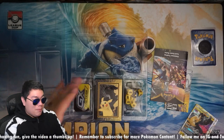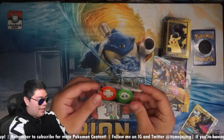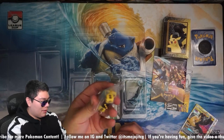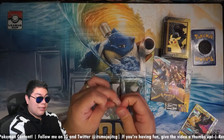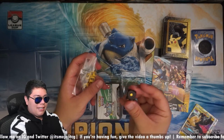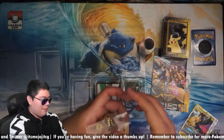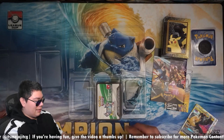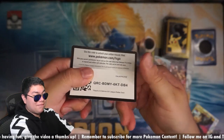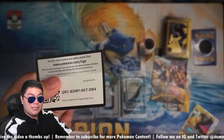I think the Jirachis won't be holofoils, but I could be surprised. And as I said, it comes with a little deck box — it's actually pretty interesting. We do get the GX counter and the burn and poison counter behind it. Nice little packaging. Some dice with numbers. And a code card. As I said, this is a very valuable code card, so if you get it, good luck to you. Hopefully you enjoy this deck — it's an awesome deck.